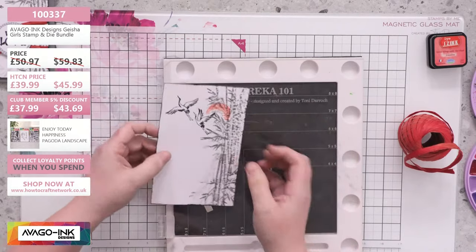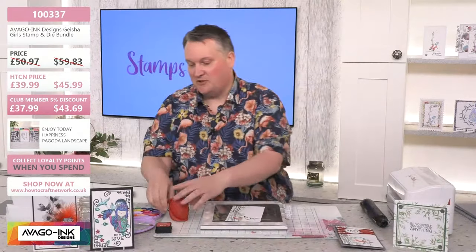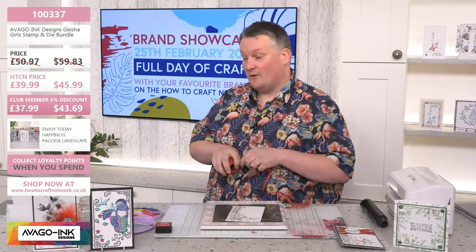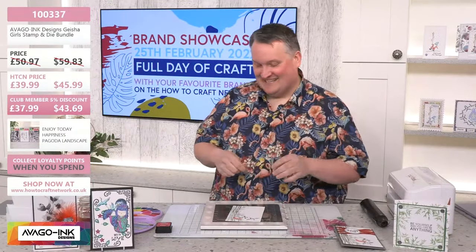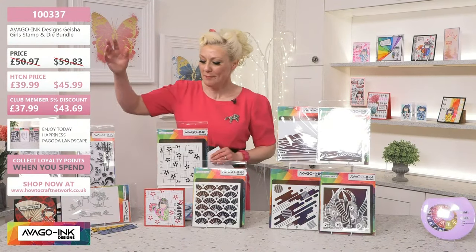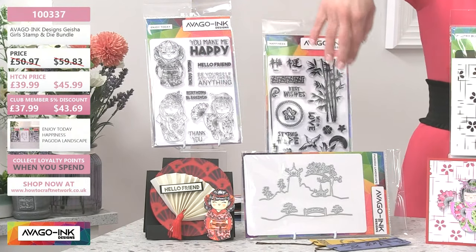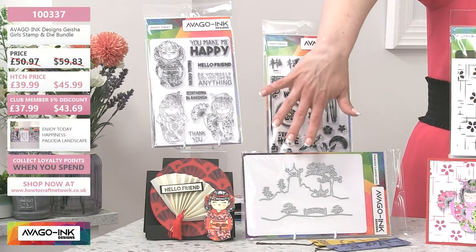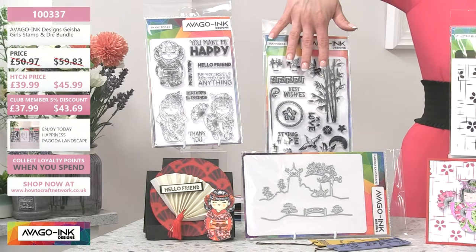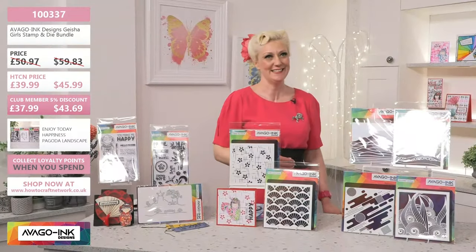It gives it that sort of vintage feel, which is gorgeous — it just looks a bit tatted. If I've got more time I could even go around with scissors and make it a bit more distressed. Perfection doesn't always look perfect — not to me, anyway. I'm just going to remind you again of the order number: it's 100337. Remember, you're getting both sets of A5 stamps, which is absolutely incredible, as well as those exceptional dyes. So then you can create beautiful scenes. You've got those geishas and the sentiments — absolutely exquisite.